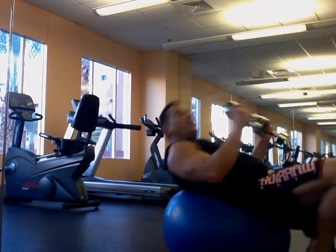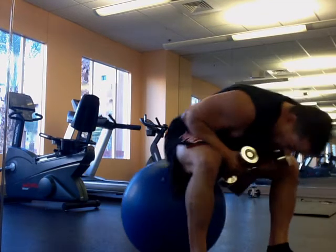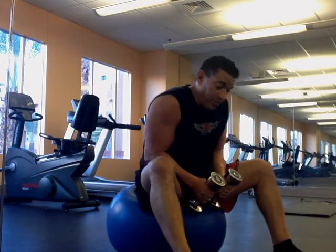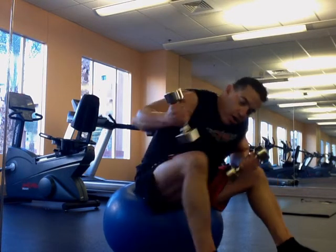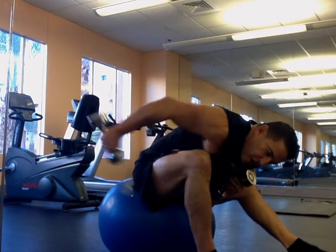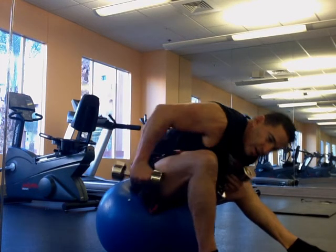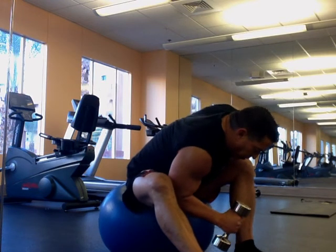Bodybuilders last about 20 seconds in an MMA fight — which used to be my favorite people to beat up, no offense, but that's the way it goes. So just be creative on the ball. Every angle you can go at — in here, work those triceps. Every angle. How many times are we slouched down and having to push away, but you never train from this position? Creative angles, that's what you want to do.